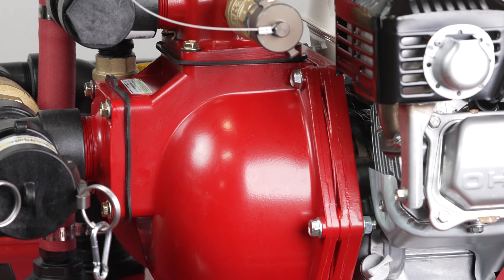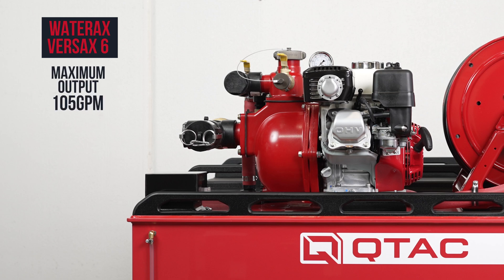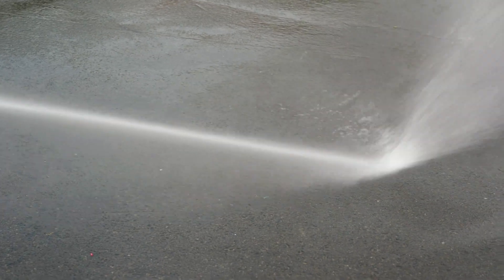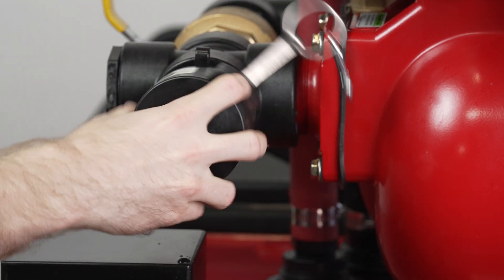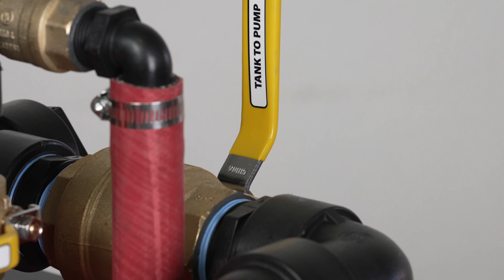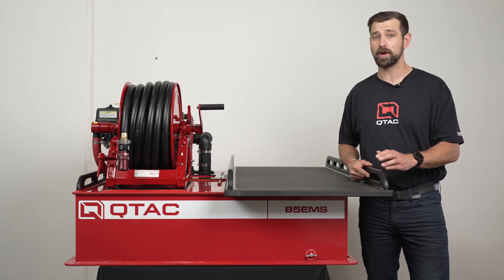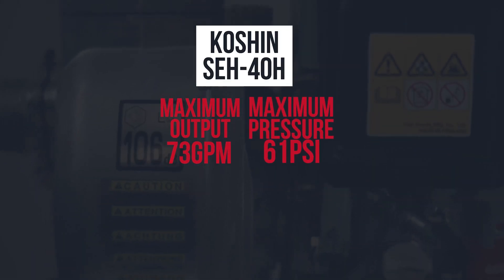Mated to the Wateraxx Versax 6 self-priming centrifugal pump. This pump has a max output of 105 GPM and a max pressure of 120 PSI. We have a two-inch auxiliary suction that can be used with our optional draft hose kit, a one-inch discharge, a one-inch pump to reel, two-inch tank to pump, and a one-inch pump to tank. You can also order this skid with the Koshin SEH-40H self-priming centrifugal pump. This pump has a max output of 73 GPM and a max pressure of 61 PSI.